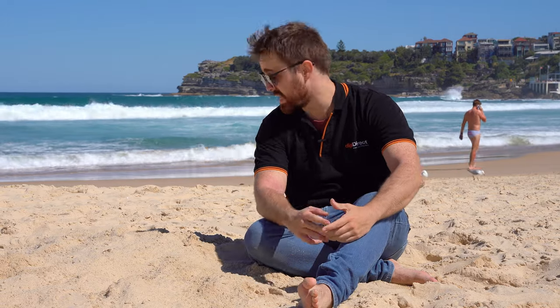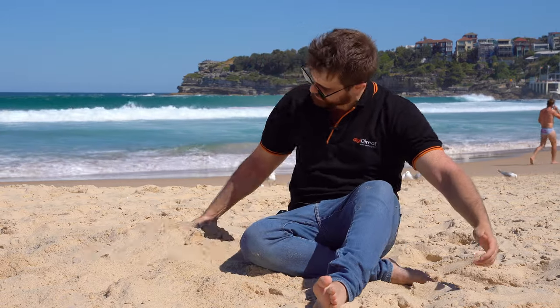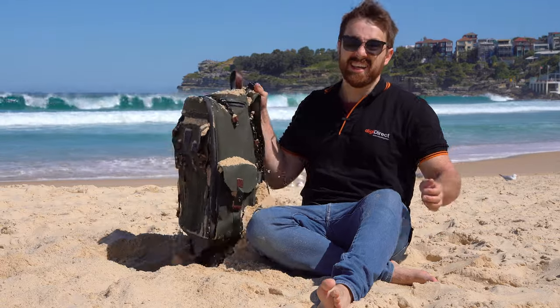Hi, Dave from DigiDirect here, and today I'm taking a look at the Lanely Multi Globetrotter Camera Kit Backpack.